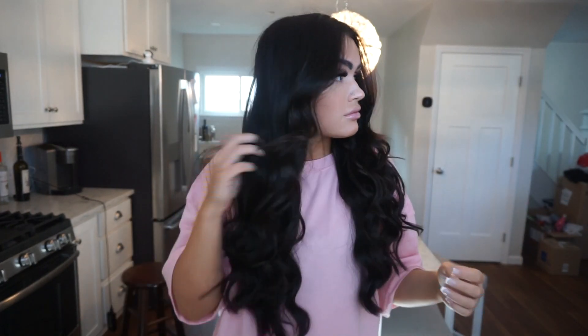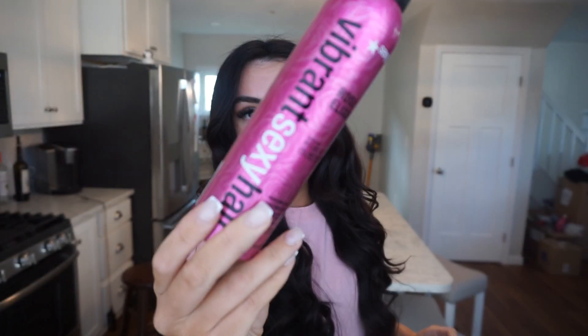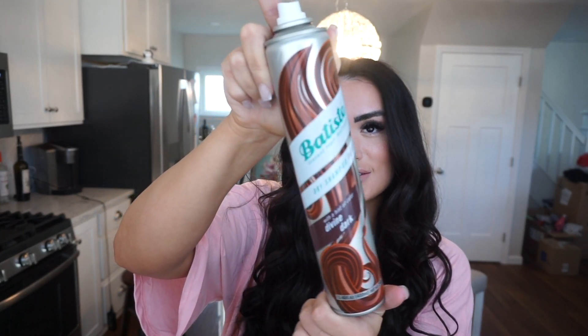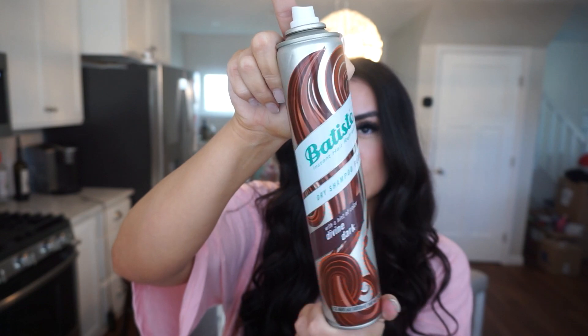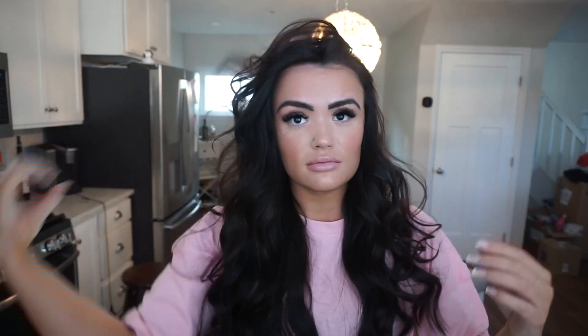I'm going to add two more products to give a little bit of volume. First, the L'Oreal root cover up — love that stuff, if you have grays you need it. And then this is shine oil for curls — my stylist put me onto this and you can actually see the difference, it just gives a little shine. Lastly, I'm going to use the Batiste Divine Dark dry shampoo. My hair is completely clean so I don't need it, but it adds a little bit more texture and volume.